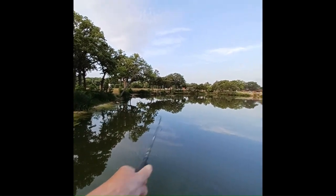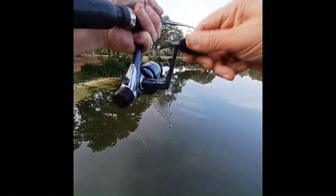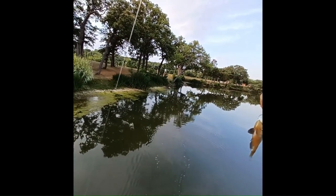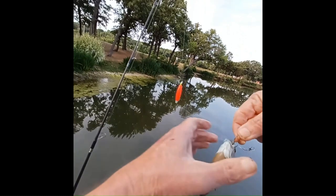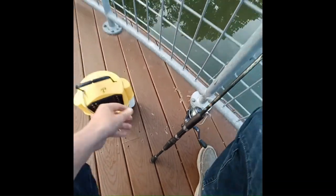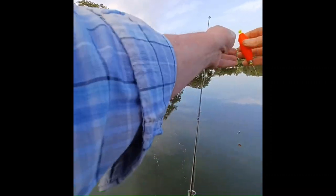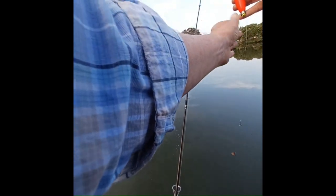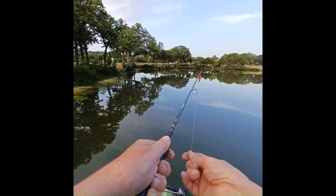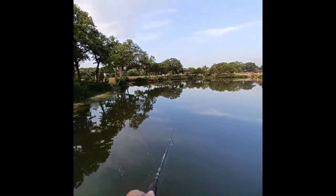Something hit it — there we go, got him! He's a good one, he's a fighter. He's a dinker. I'm going to put the bobber down just a little bit — about four or five inches. Let's cast it back out there and see what we got. Right about there ought to do it.